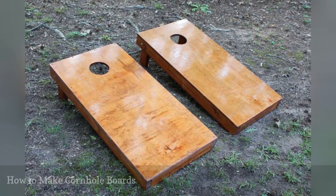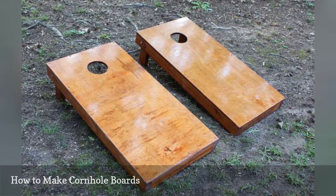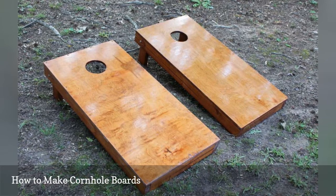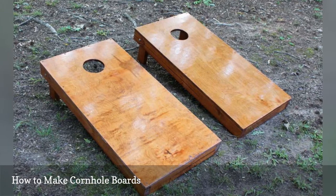Learn how to make cornhole boards with this free building plan from Four Oaks Crafts. The plan starts off with the tools and supplies you'll need and then heads into the building directions. It all ends with finishing instructions so you can get a nice set of stained boards.